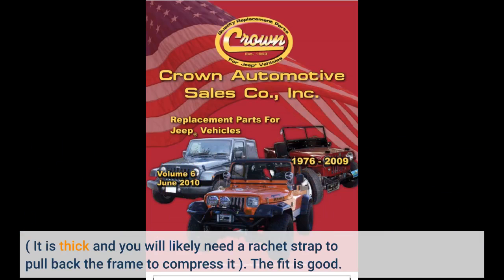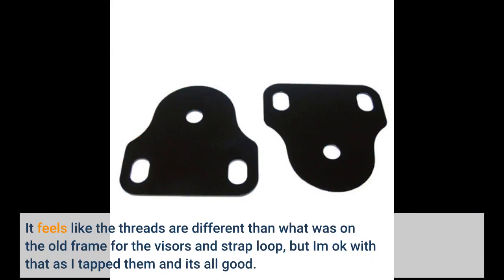The fit is good. It feels like the threads are different than what was on the old frame for the visors and strap loop, but I'm okay with that — I tapped them and it's all good.